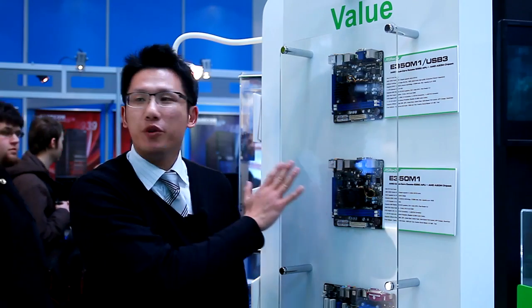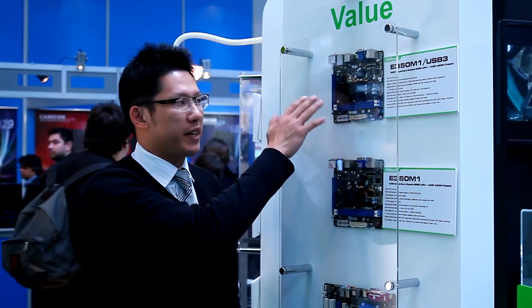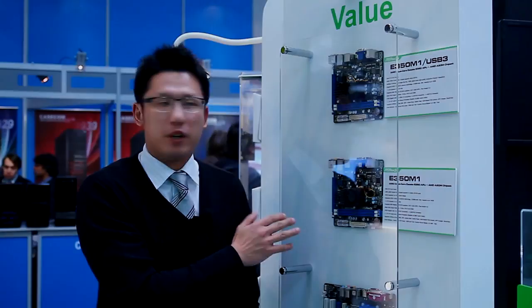Hi, how are you guys? This is Chris from SROC Marketing Department and this time we're going to have two new mini ITX boards from the AMD Fusion Platform, AMD Brazos Platform.